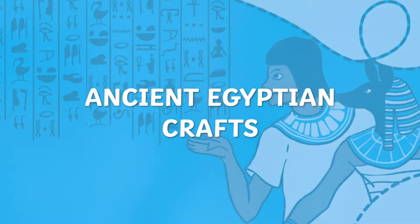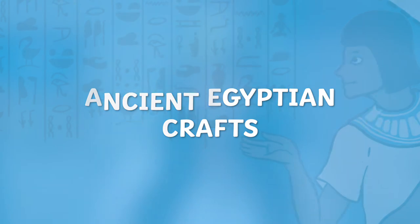Hi, it's Holly from Twinkl, and in this video I'll be showing you some of our fantastic ancient Egyptian craft resources, how to make them and some ways to use them. There are plenty of crafts for you to download and print, but today I'm going to show you some of my favorites.